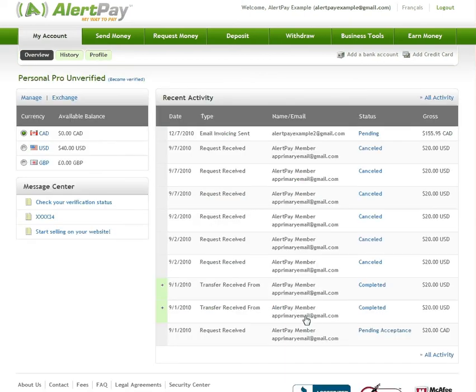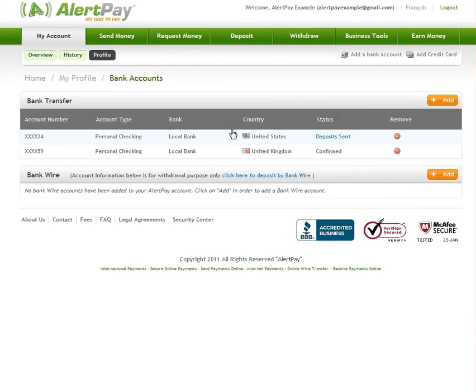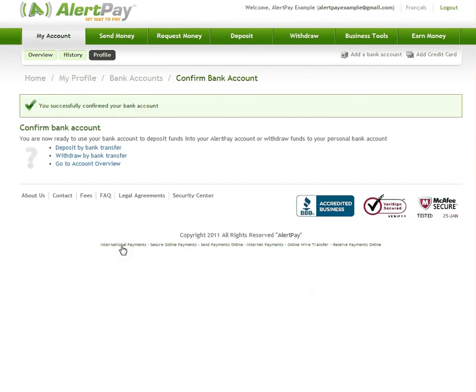To confirm your bank account, go to the profile section of your AlertPay account, then click on Bank Accounts. You will notice that the status of your unconfirmed bank account is Deposits Sent. Simply click on the status and enter your 2 micro deposit amounts in the order that they appear on your bank statement. Once you click Submit, your bank account is confirmed and ready to use.